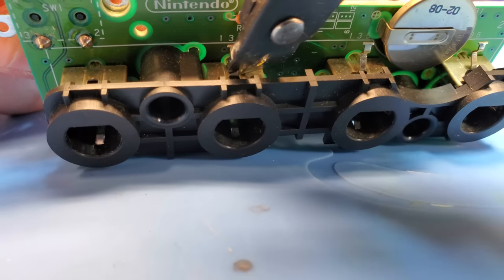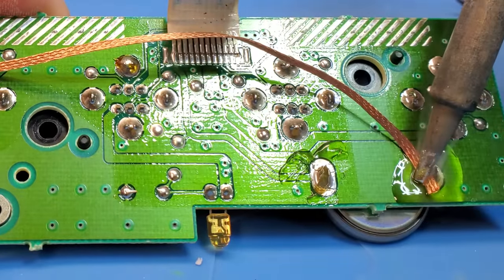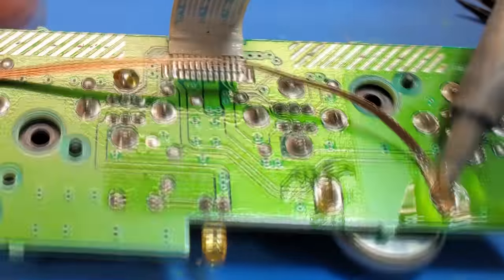I'm not going to go super deep into detail here on the LED mod process. If you're interested, I'll put a link in the upper right-hand corner to a full tutorial I've made on LED modding your GameCube controller ports.